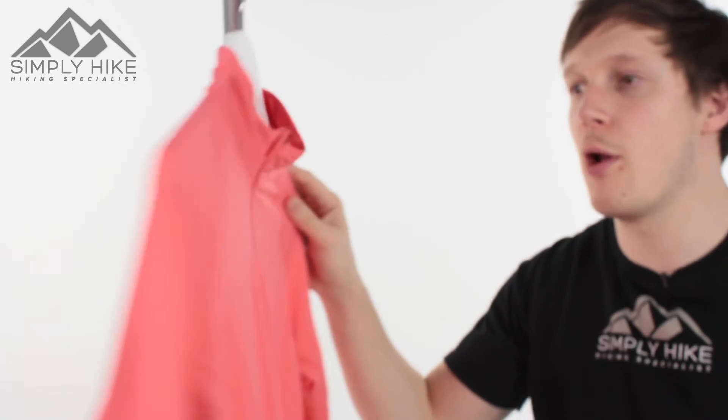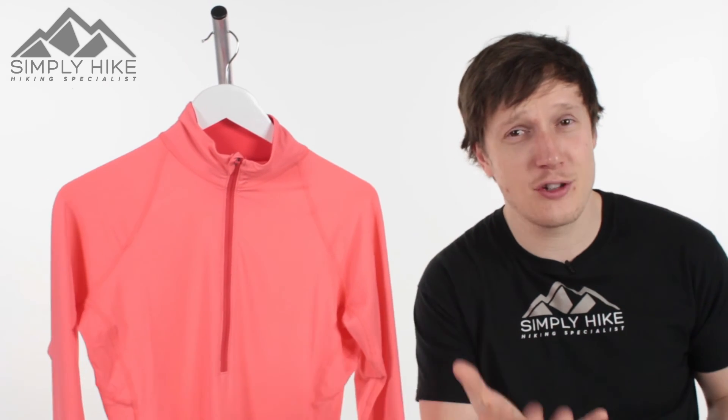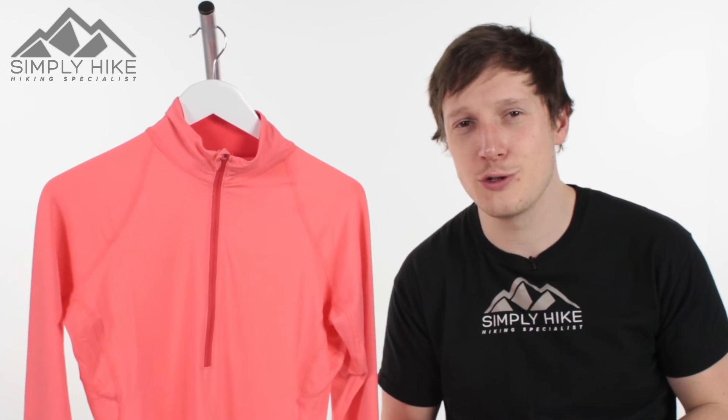All in all, this is a really nice, super lightweight and super stretchy fleece. If you'd like any more information on it, just head over to our website, simplyhike.co.uk.